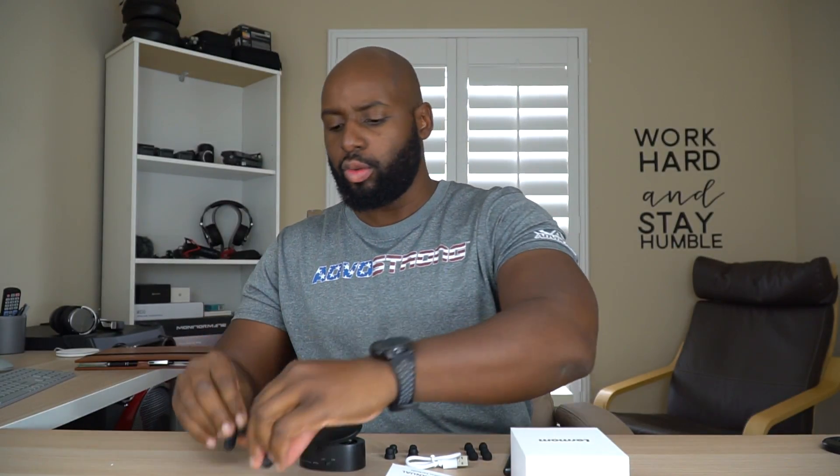Hey, what's up guys? Turn these off — press and hold to turn them off. Well, these are the Lerman K2s. I just got back from taking these on a little test run, so let's go ahead and go through them real quick.